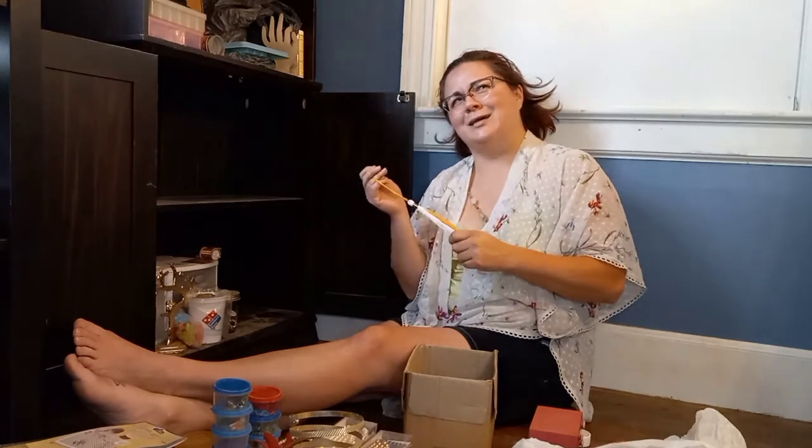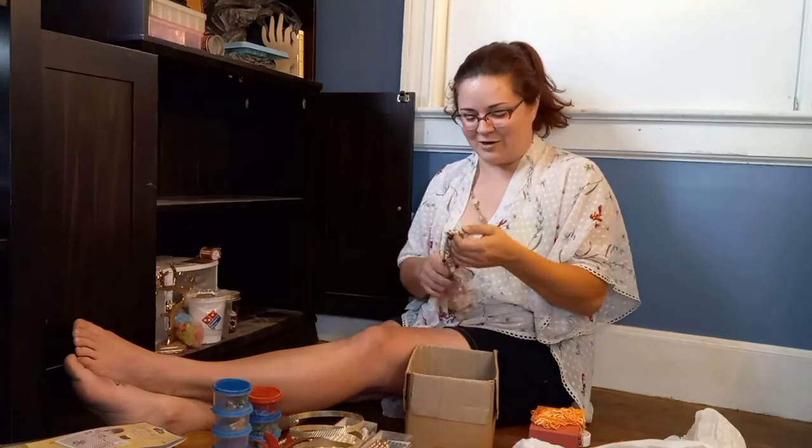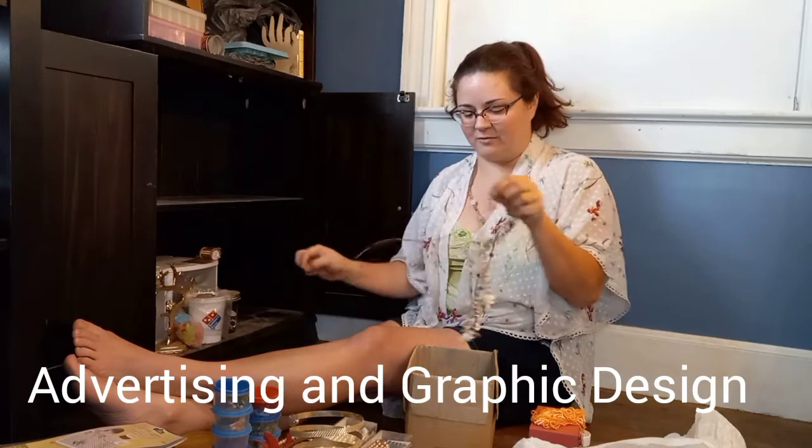Oh, this is my class of 2013 tassel — I graduated! But now this is my college tassel. One of the many degrees I graduated with. It's pretty bad when you can't remember what all you've got.